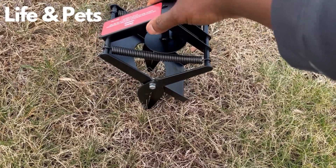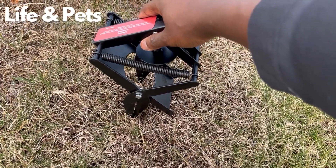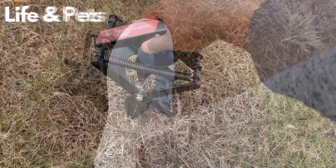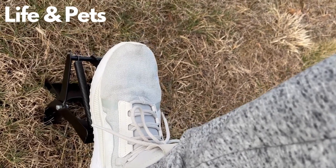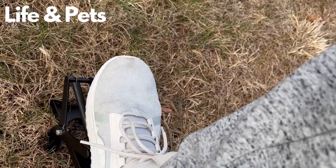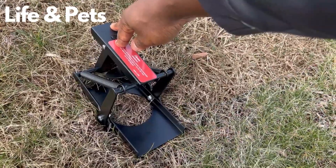You do want to put this in perpendicular to the ground. I have my foot on it and you're basically just going to simply step on it just like this and let it do its job.